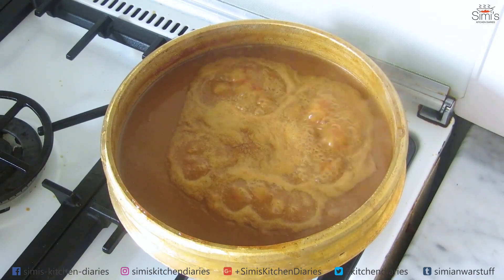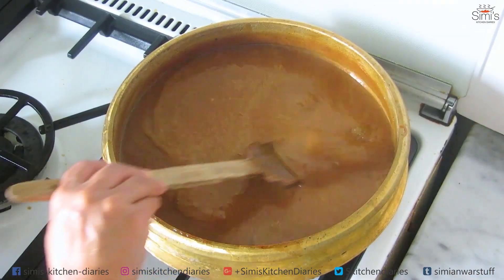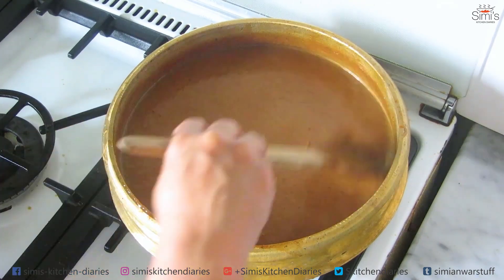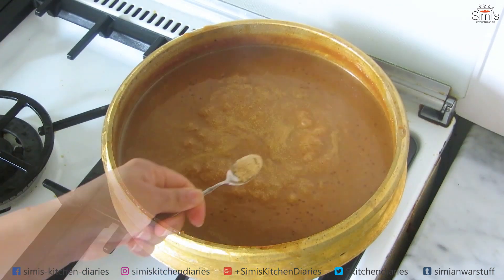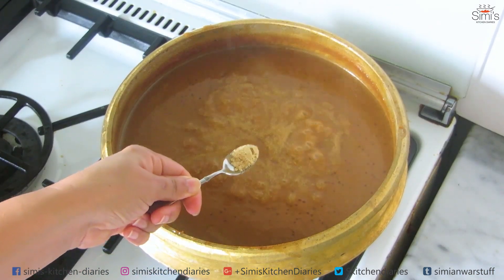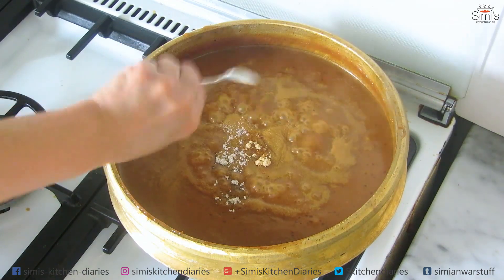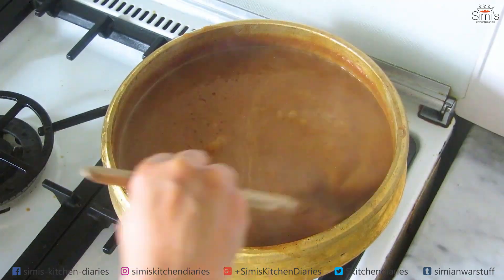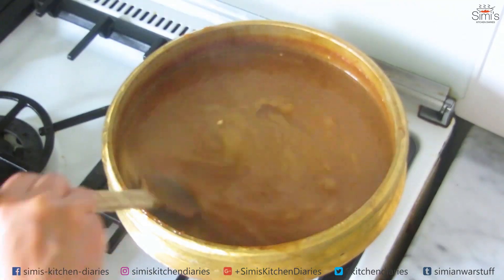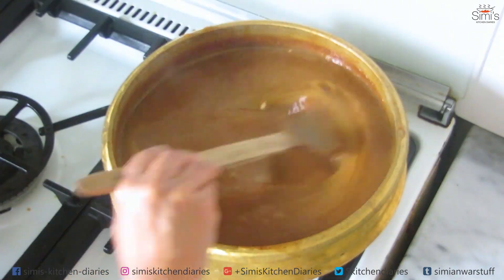Now I'll add the cooked sago and combine well. Let this boil for five minutes. It's almost five minutes now, and time to give some flavoring. I'm adding half a teaspoon of dry powdered ginger and three-quarters teaspoon of cardamom powder. Mix this up well — be careful not to overpower with these two spice powders, as the taste of the jackfruit should be the highlight.